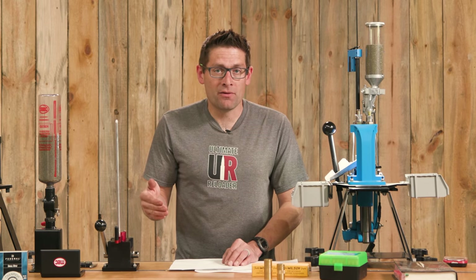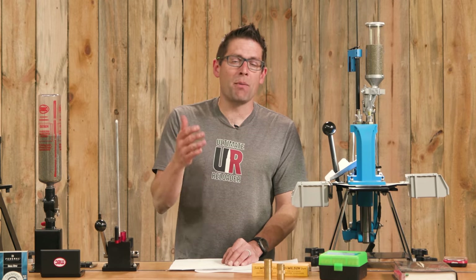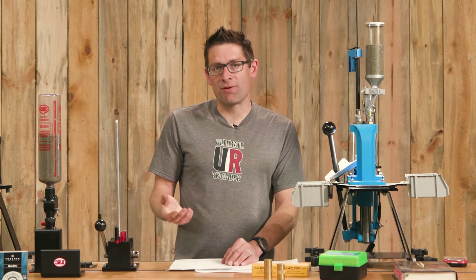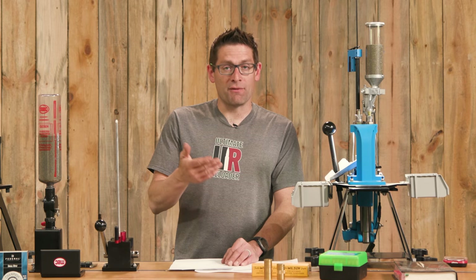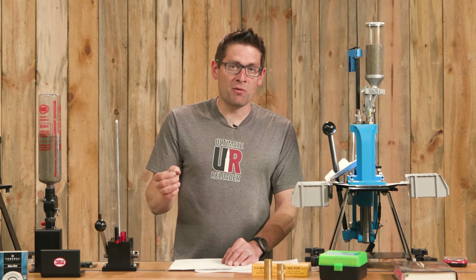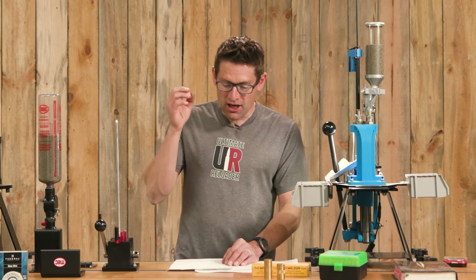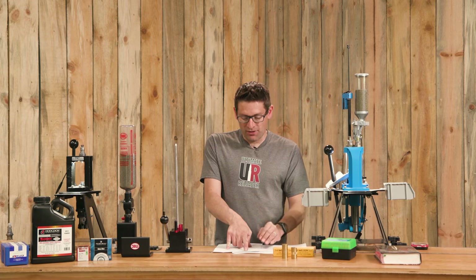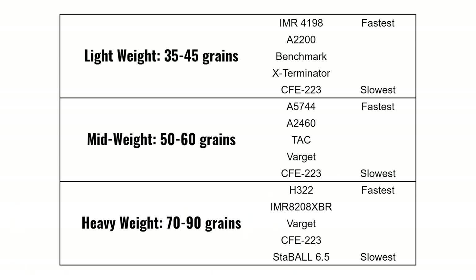When selecting powder, I had a great conversation with Justin, a ballistician at Hodgdon, about three different bullet weight classes. For lightweight bullets around 40 grains, top performers are Accurate 2200, X-Terminator, and Benchmark; fastest is IMR 4198 and slowest is CFE 223. In the sweet spot middle-weight range of 55 grains, performers are CFE 223, Varget, TAC, and Accurate 2460; fastest is Accurate 5744 and slowest is CFE 223.